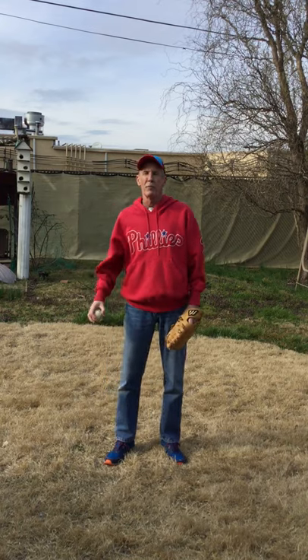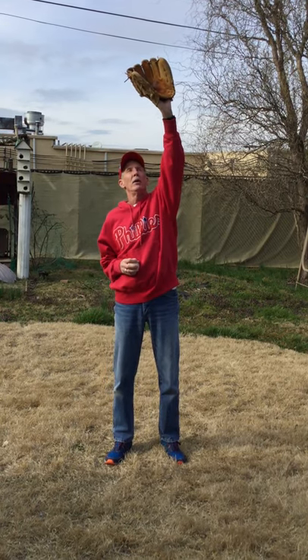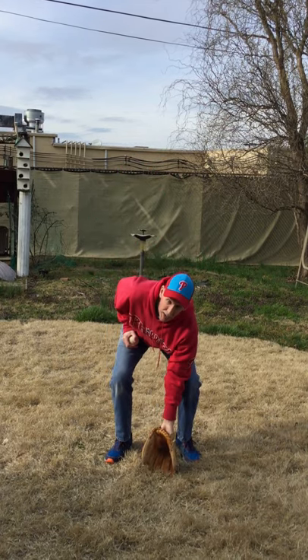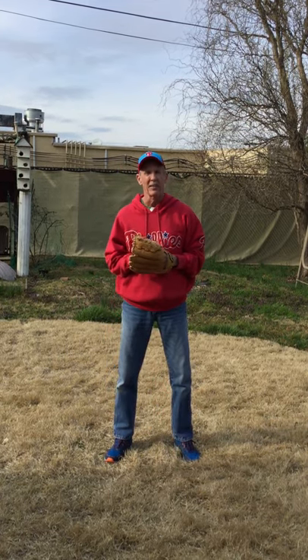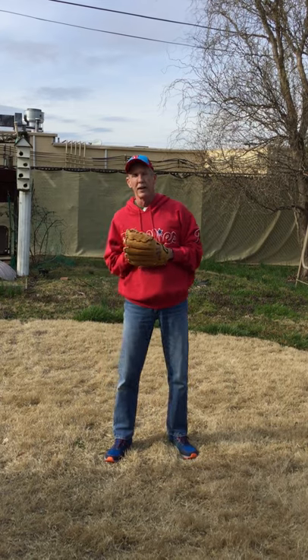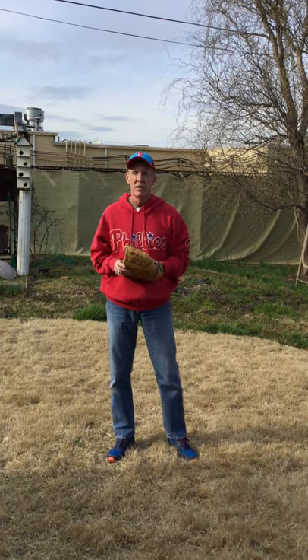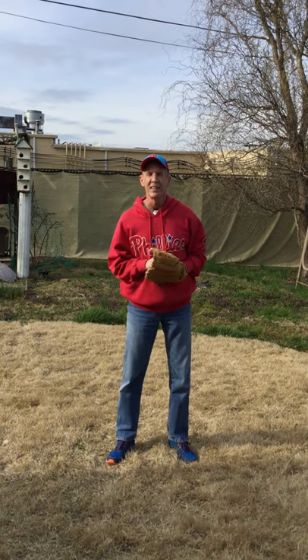So let's remember one more time: up, side, and down. Well, I think we're about out of time. This is Coach Jerry. Remember, keep on practicing, have fun. Baseball rocks — see you next time.